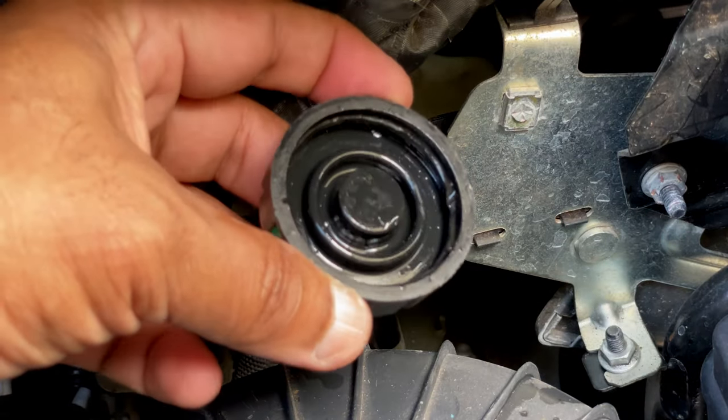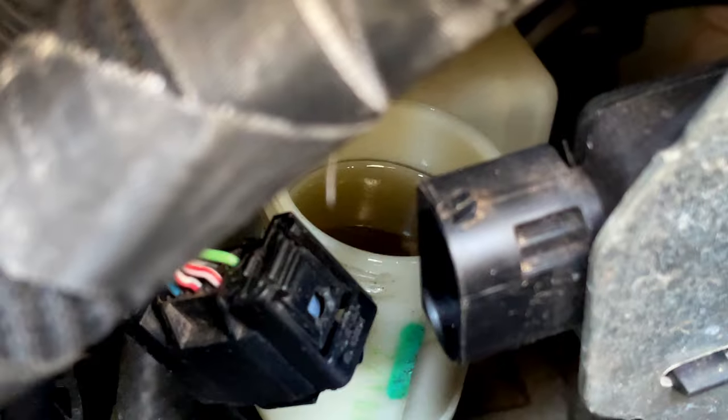So this is what the cap looks like. And you can now have a look at the reservoir. It should be 10 millimeters short of the top of that plastic container.